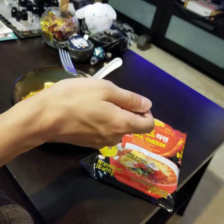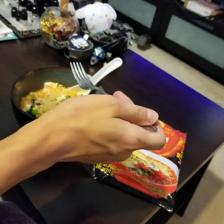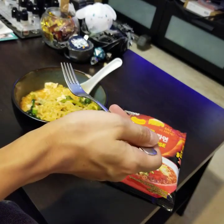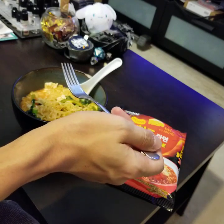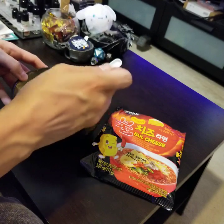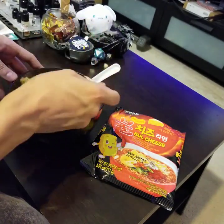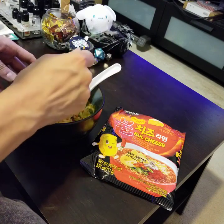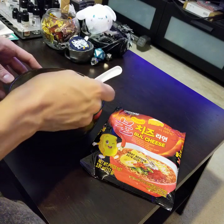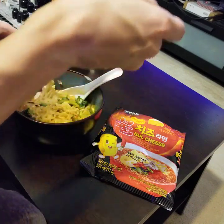Oh man. The heat is pretty quick on this — it might be because it was powdered, basically just pure powdered chili. It's a sharp burn, a lot quicker than the Samyang one. I don't really taste the cheese much, and it might be because I left too much water in, which watered the cheese down, but I also think it's because it's powdered.